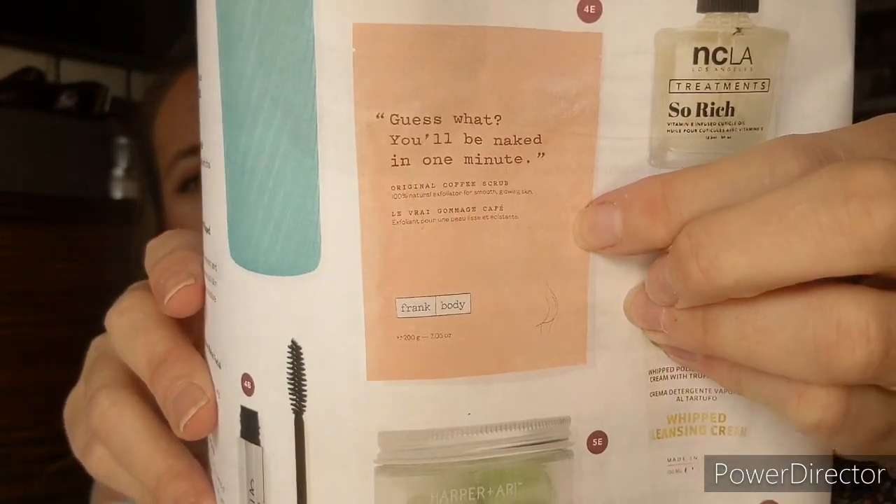Other options were the Frank Body Original Coffee Scrub, which I've received before in FabFitFun but haven't used — I like that they bring back products you might not have gotten before so you can choose them again. There was also the Mia Melange Foldable Cotton Basket, but I didn't have a place for it. The water bottle ended up being my best option, so I went with that.